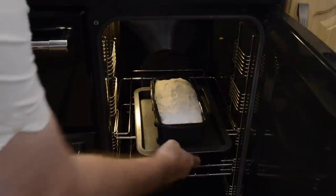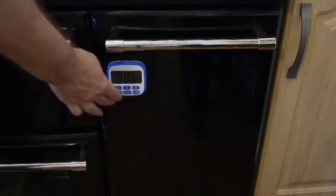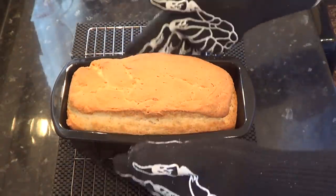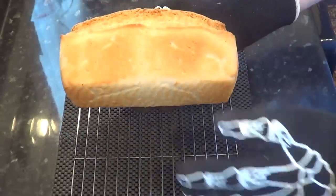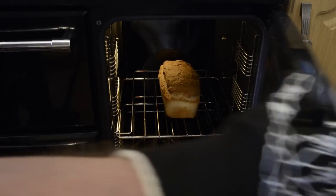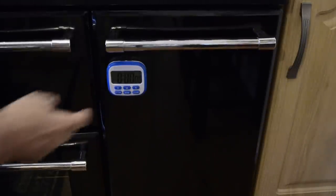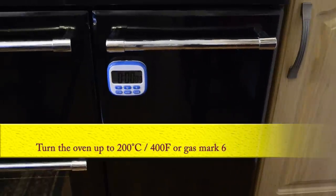Get it into the preheated oven and set the timer for 40 minutes. Time's up and it's looking much better this time. It popped straight out of the mould — no bother at all. To crisp it off and give it more colour, take it out of the loaf pan and put it back in the oven for a further five minutes, raising the temperature to 200°C — that's 400°F or gas mark 6. I've set mine to 180°C allowing 20 degrees for the fan assist.